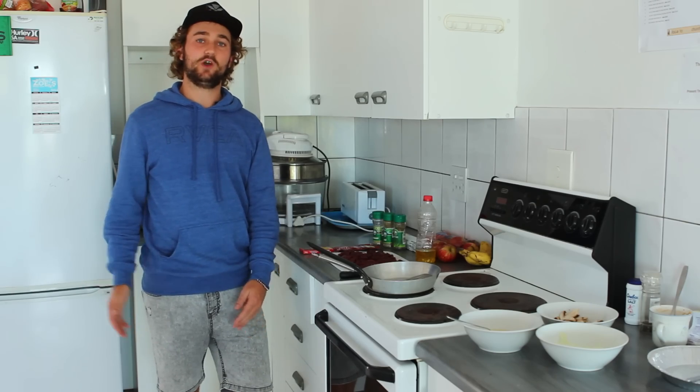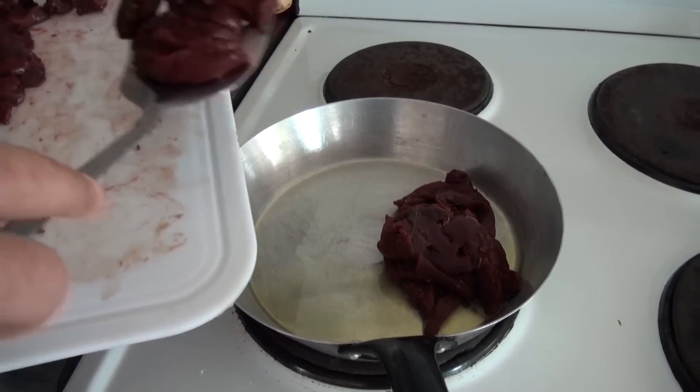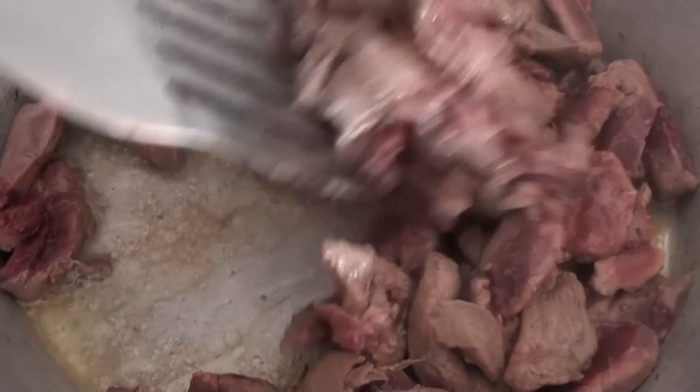Now that we've moved over to the stove we're going to begin to prepare the filling. Once you've got all your pieces, chuck them in a pan with one tablespoon of olive oil. Set the thermostat to somewhere halfway and stir fry until the meat is lightly browned.